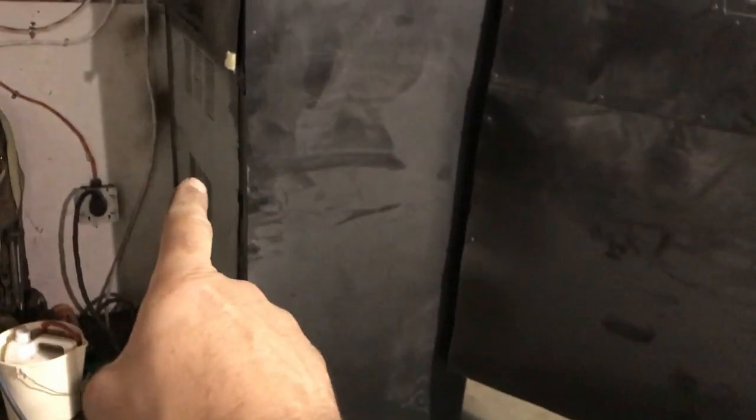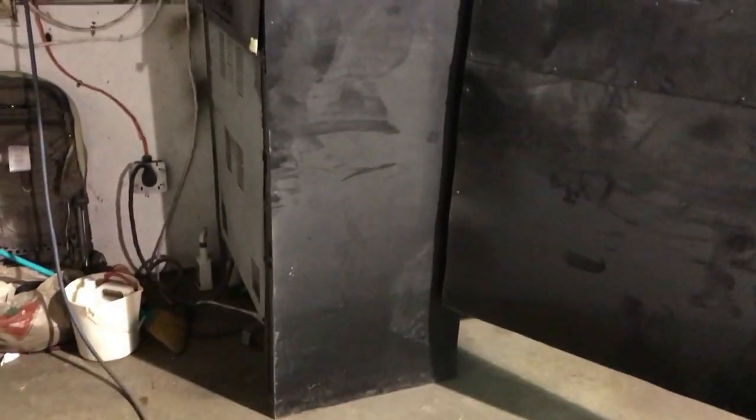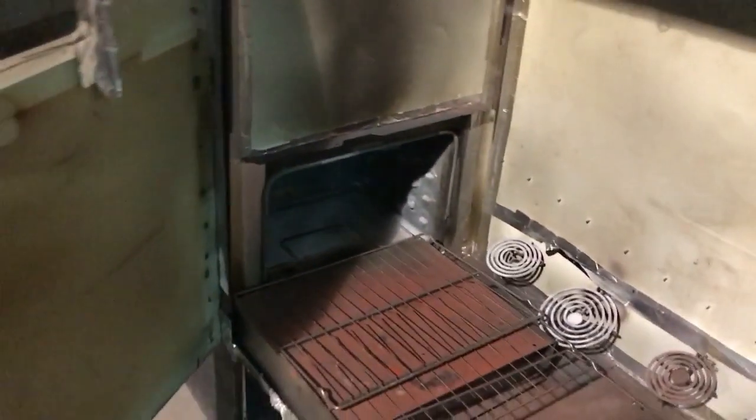How did I do it so cheap? I got that oven for about $40 used. All the framing I made with old bed frames that I got for free. Then I collected some scrap sheet metal — this is extra sheet metal left over from some guy's trailer project — and I got those for about $20. And then just some elbow grease to put it together.